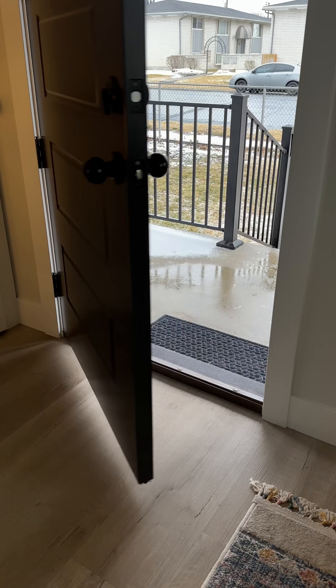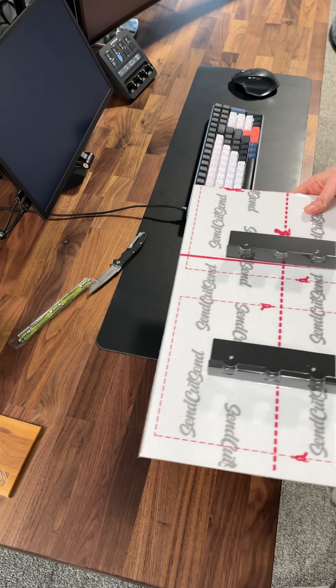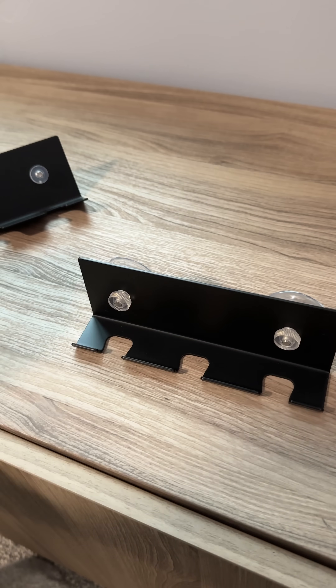Three days later it showed up on my doorstep. It's real exciting unboxing something that was just an idea a few days prior. One of my goals this year is to bring more of my ideas to life rather than just letting them die in a folder on my computer.